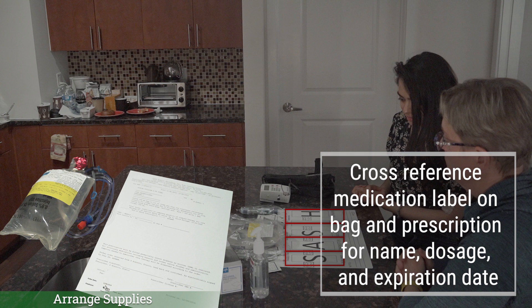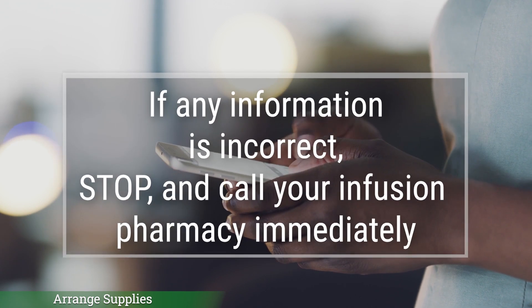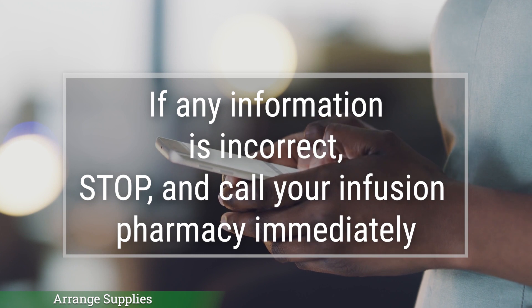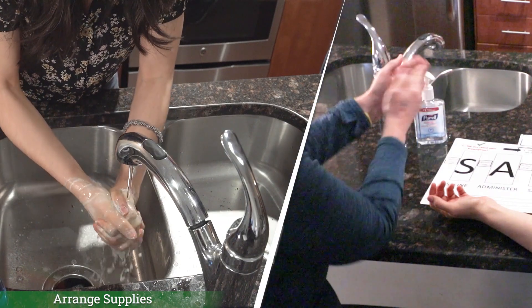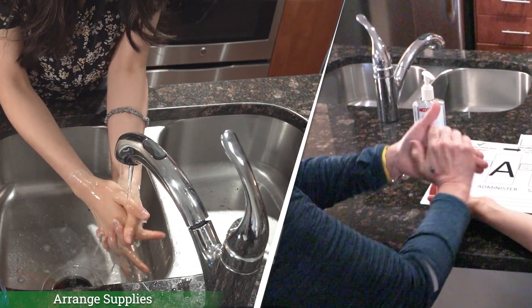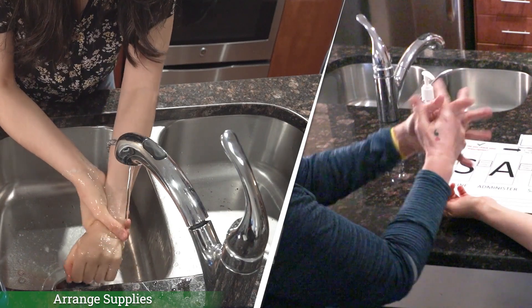Now, check the label on the medication bag and compare it to your prescription. It is always important to check the medication label on the bag to make sure that your name is correct, the medication and the dose of medicine is correct, and that it matches what is on the prescription. Look at the expiration date or the do not use after date on the medication label. If any of this information is incorrect, stop and call your infusion pharmacy immediately. Now, wash your hands for 20 full seconds. If sanitizing, you want to always get a good amount in your palm, then rub until dry.